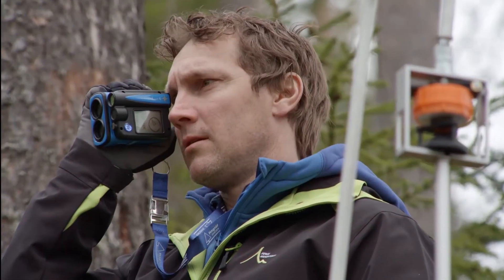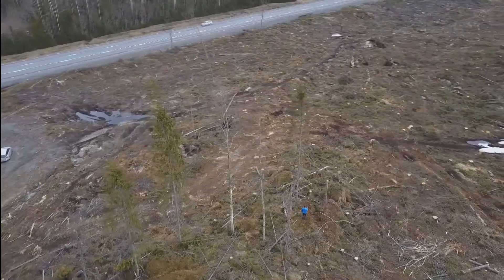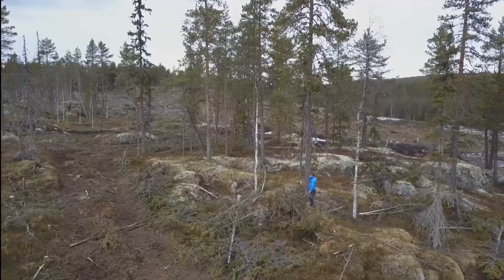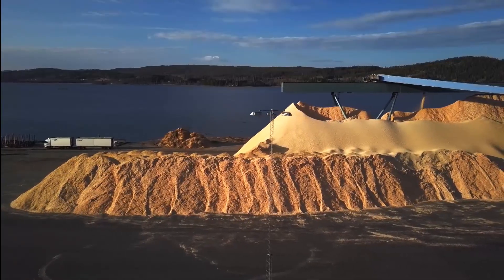You can measure tree heights in dense forest, so distances with ultrasound will work just as in the previous models. There's also a built-in compass so you can measure distances between objects, measure areas, and measure irregular surfaces. I think it's just your imagination that sets the limits on what you can do with it.